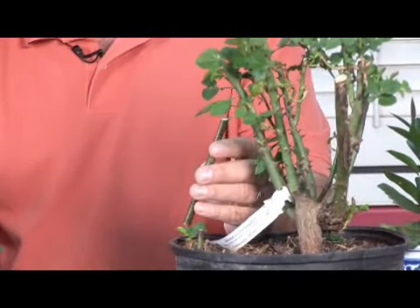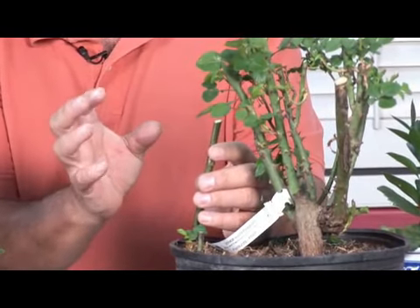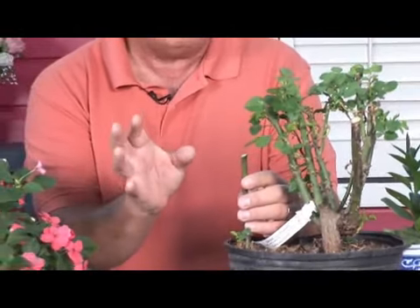Once this has established a root system, you'll see nice little white healthy roots. Remember, white healthy roots are good. If it starts turning yellow or brown, then you may have some kind of fungal problem occurring.